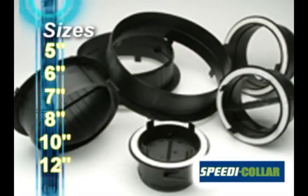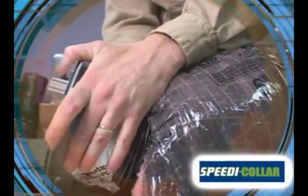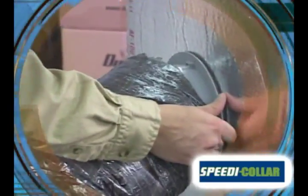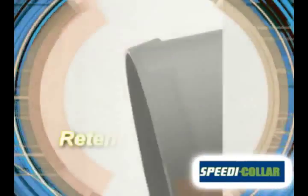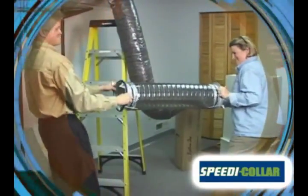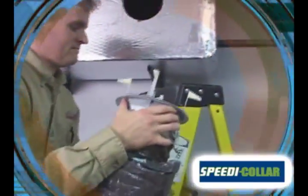Speedy Collar is made in the U.S. of high-density, UV-resistant black plastic. Speedy Collar's unique design allows you to save even more time in the field by pre-attaching your flex. Pull the flex inner liner over Speedy Collar's positive grip retention ring. Use tape, mastic, or a strap to secure the inner lining, resulting in a strong, tight connection.